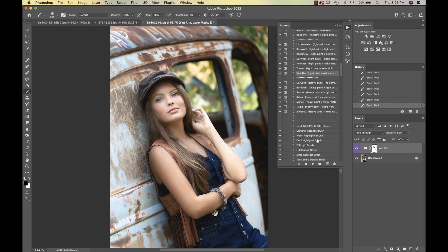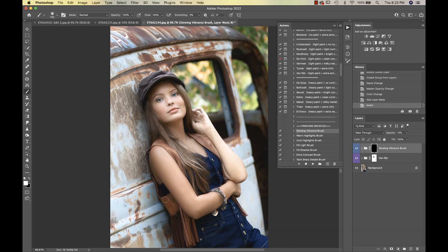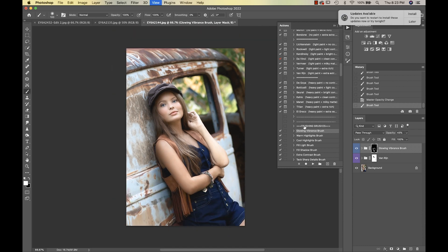I'm going into my Glowing Vibrance Brush and I'm going to use this on her vest — just want to give that a little bit of a different tone and brighten it up. I'll reduce my opacity a little bit and get in there more, then take it down a bit and add a little onto the truck here.